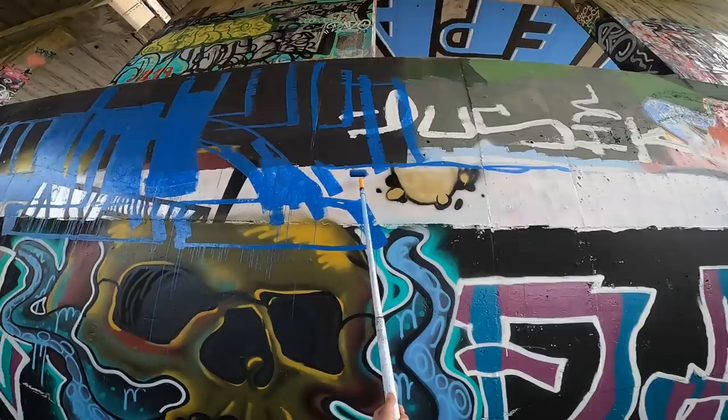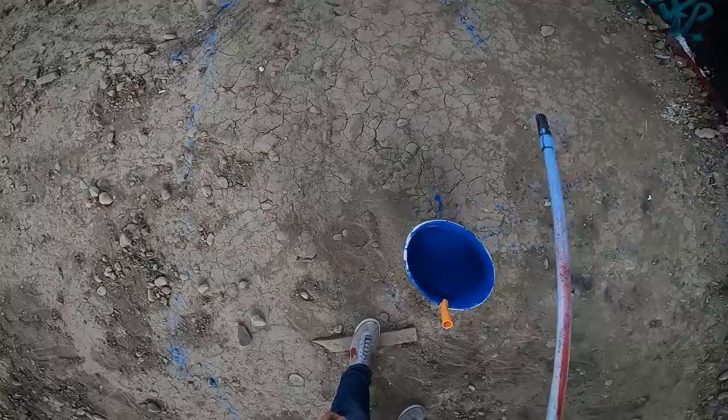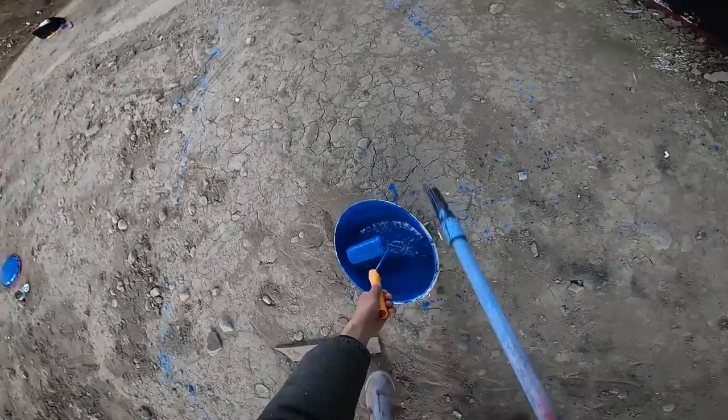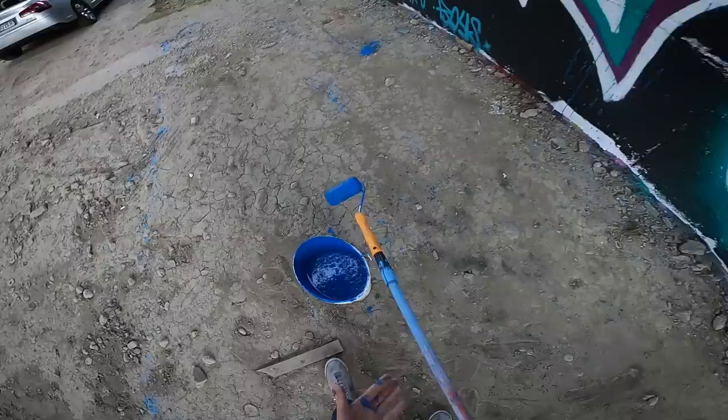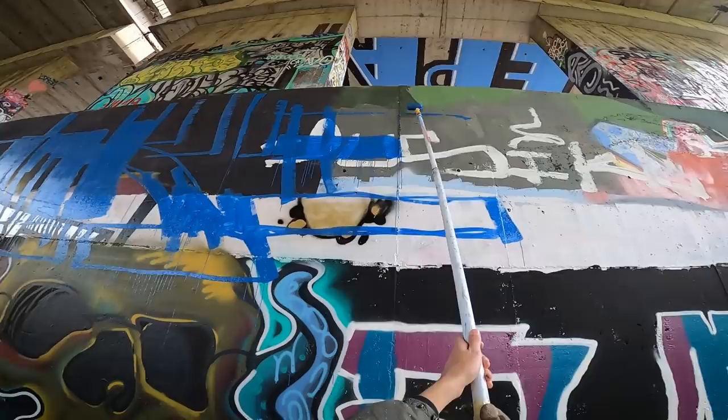So far this is quite nice. I like that this is different from painting a normal piece. These yellow rollers don't fit completely to my stick, but I hope I'll be able to finish this because I don't have that many rollers.